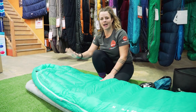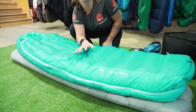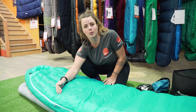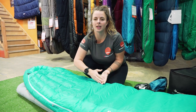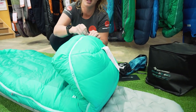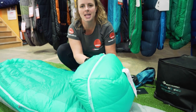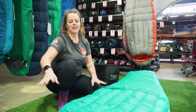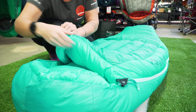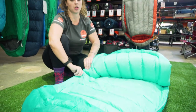The Altitude has three zips. There's a long side zip which is compatible with Sea to Summit's zip coupling system — the women's bag zips on the right, the unisex bags zip on the left, and you can join them together. At the foot there's a zip with two sliders so you can open it from either end to get foot ventilation. There's also the free flow zip system which allows you to fold down the top half and adds versatility with how you're using your bag.